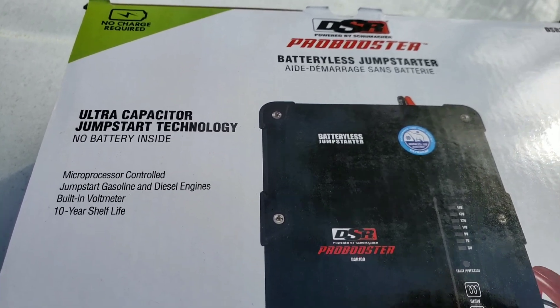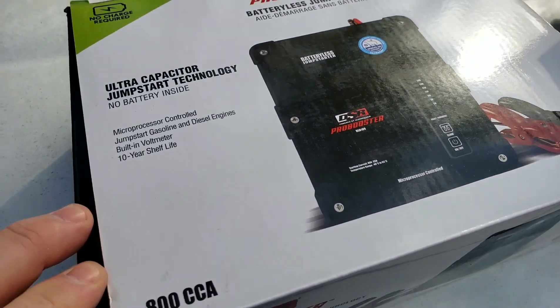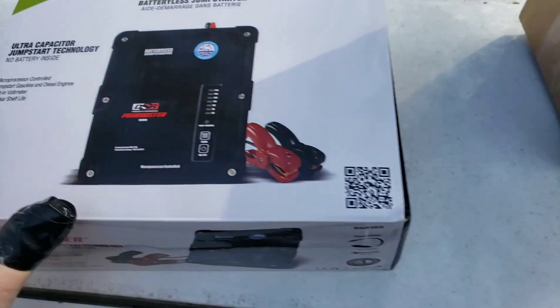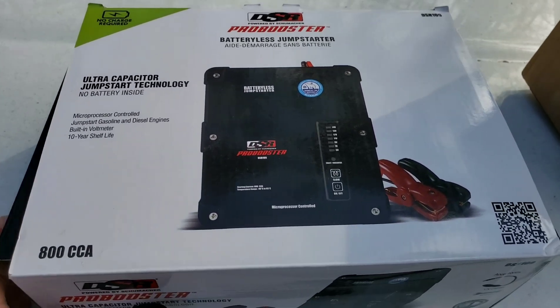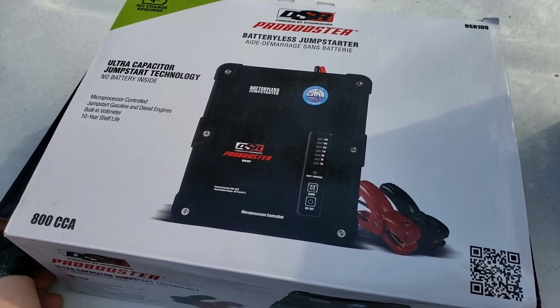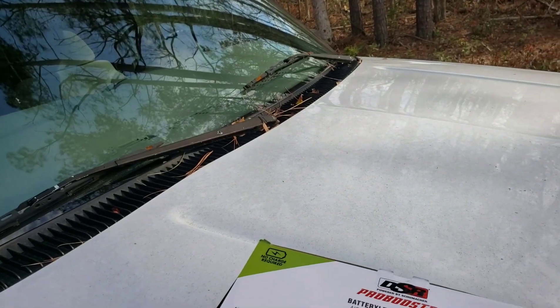There is nothing - you can leave this in your car for five or six years and it'll still jumpstart. I got this from Home Depot; they ship it directly from Schumacher. It was $215. There are cheaper versions but I wanted the ability to return it if I don't like it. We're gonna see if it'll jumpstart this completely dead Tahoe.